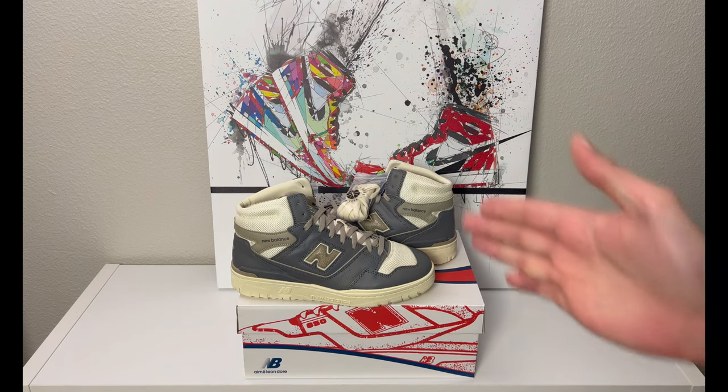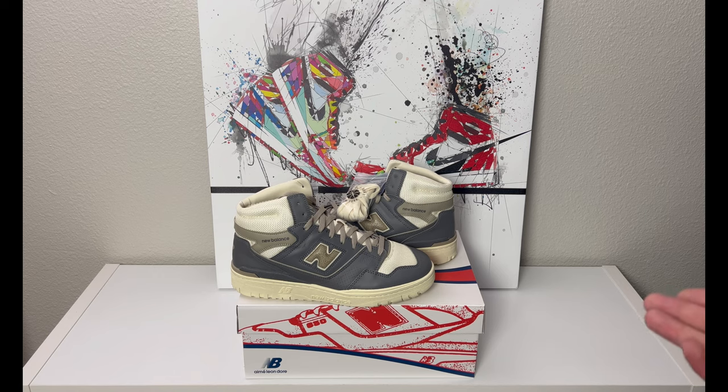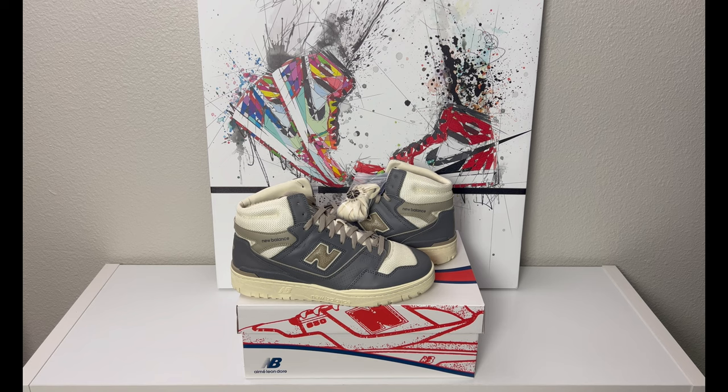Thank you for stopping by today — let me know what you think of Aimé Leon Dore or the New Balance collaborations they've done. What's your favorite model: 650s, 550s, colorway? I'll try to answer everyone in the comments. I appreciate all the support, and I have some more new stuff coming shortly along with some different videos soon. Hope to see you around — have a good day, bye.